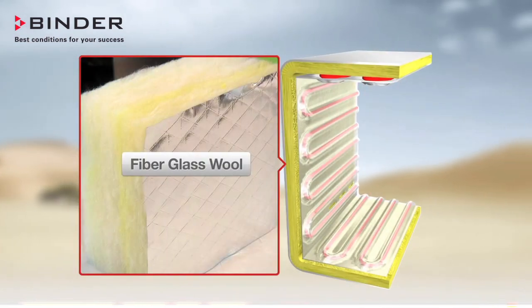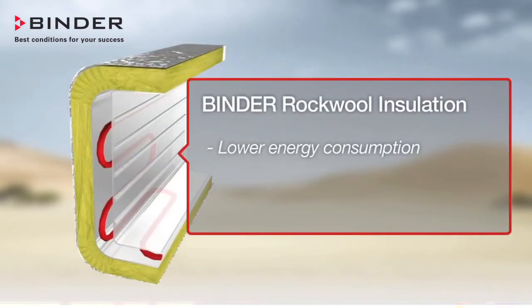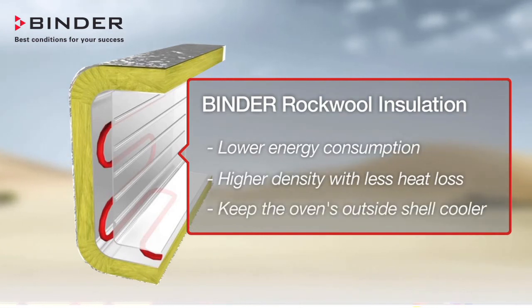Rockwool is specifically designed for high temperature oven applications up to 800 degrees Celsius. Fiberglass is a silica-based insulation material and is not as widely accepted in heavy industry. Binder insulation gives you lower energy consumption, higher density with less heat loss, and keeps the oven's outside shell cooler.